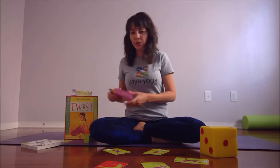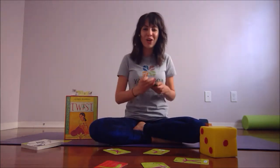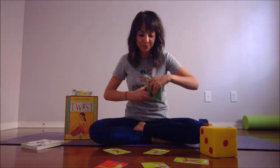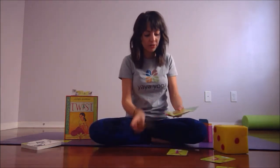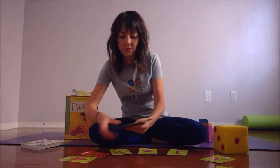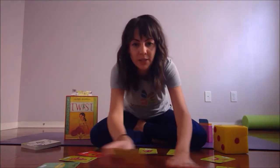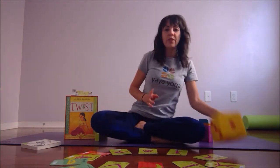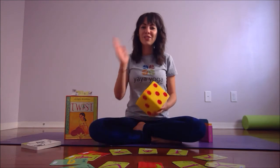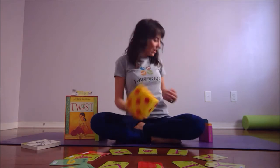If you have older kids ages seven and up and want to include a little mathematics into the game, you'll label cards one to twelve. You start with all the cards one to twelve laid out on the ground in a circle. I usually like to do maybe half the circle with one dice and then surprise — we'll get to do two dice!